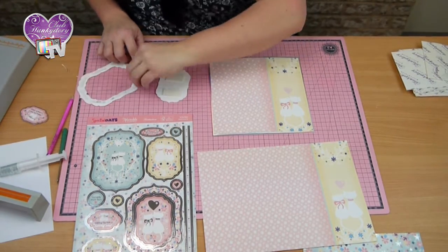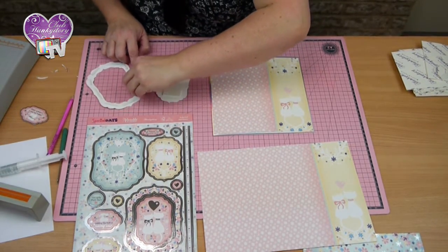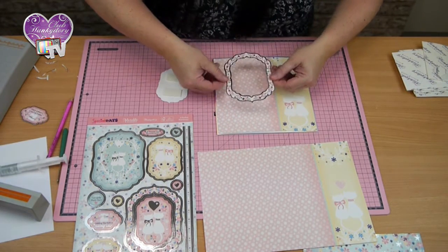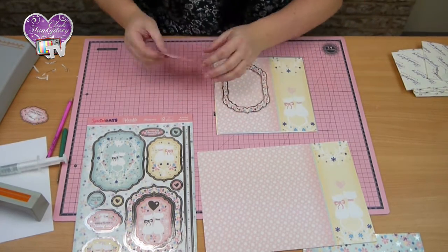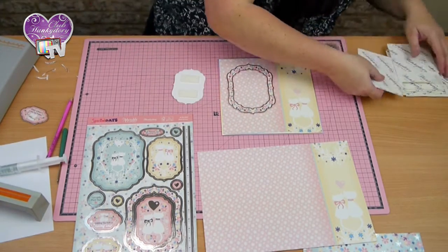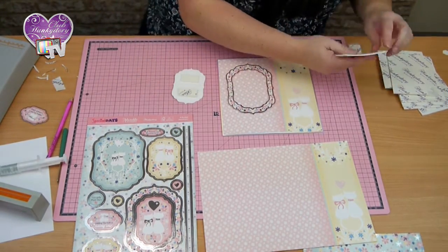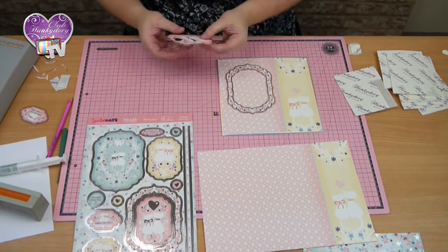I'll just peel these off. Pop that on there and then this one can go in the middle. You could actually pop another set of foam pads on here so it just sticks out a little bit more. There we go — we've got two layers of foam pads on that.